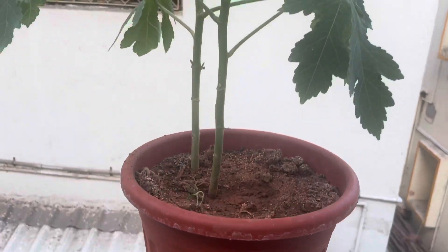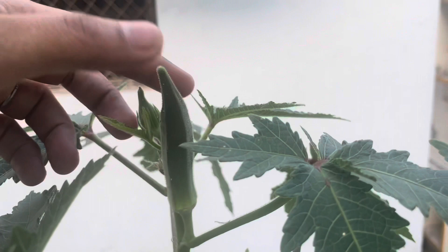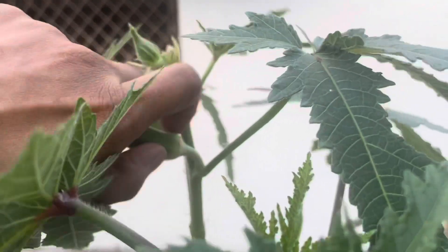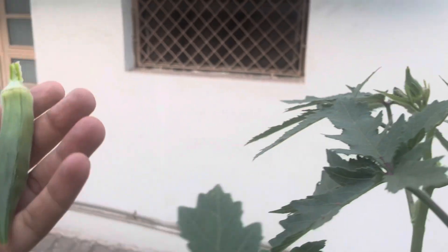These plants live up to 120 or 150 days, after which they start to die off slowly. Remove the old plants, start sowing new seeds, and repeat the plantation all over again.